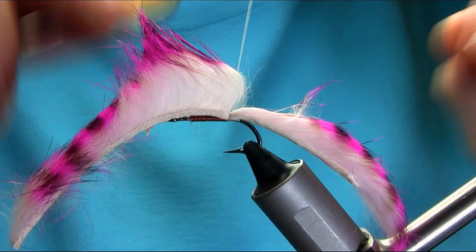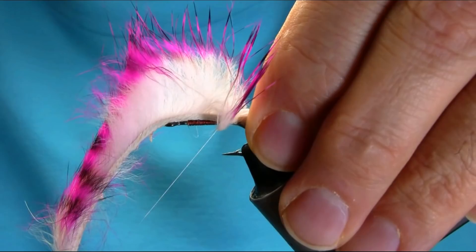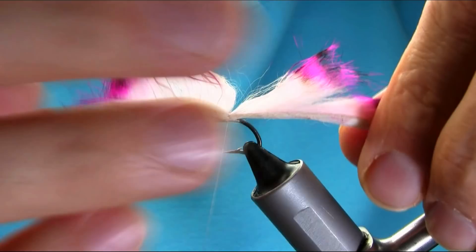Put some wax on your thread, then do a touching turn onto the hook and then back again so that will completely secure this.